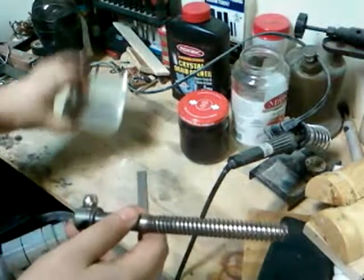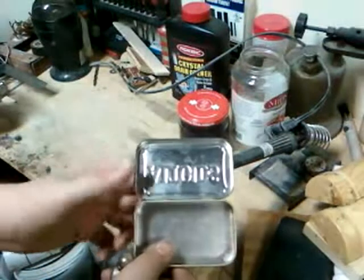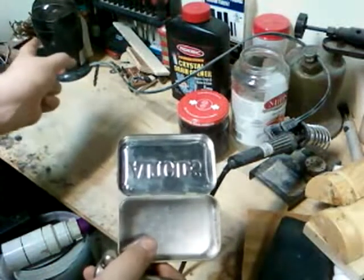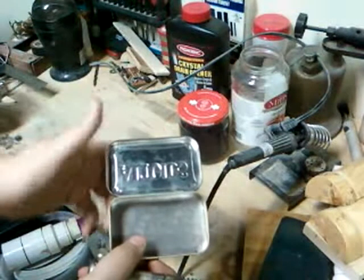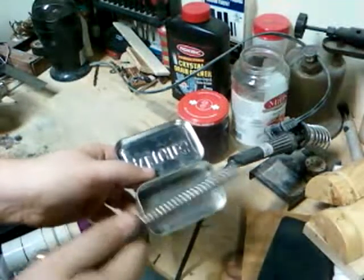Then I'll pack it into this — just an Altoids tin — and seal it up with some refractory that I have in the coffee grinder and a little bit of water glass. I'll seal it up, but I'll fill it full of sugar, along with these two.